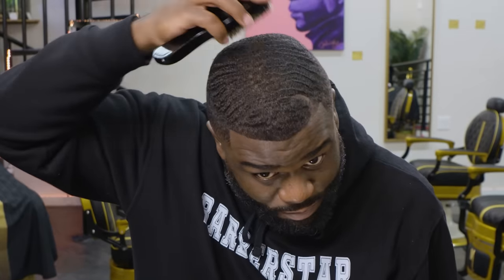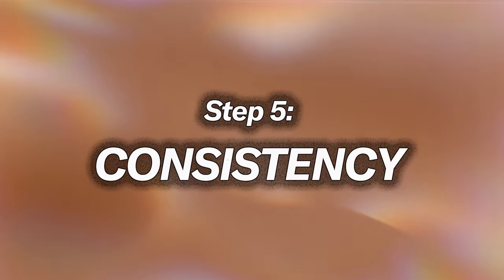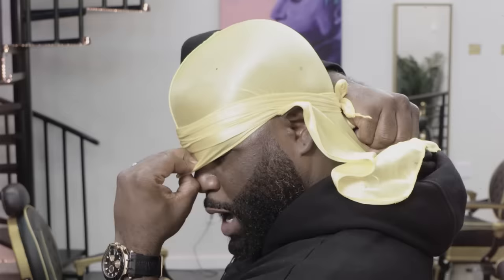The fifth and final step: consistency. Consistency is the key to allowing your waves to be unleashed. The more consistent you are with this technique — brushing, moisturizing, shampooing and conditioning, and du-ragging your hair — the better your waves are gonna be. I'm gonna tap back in with y'all in two weeks and let you see what consistent brushing, moisturizing, and du-ragging gets you.